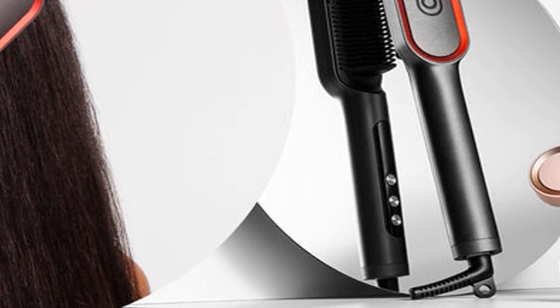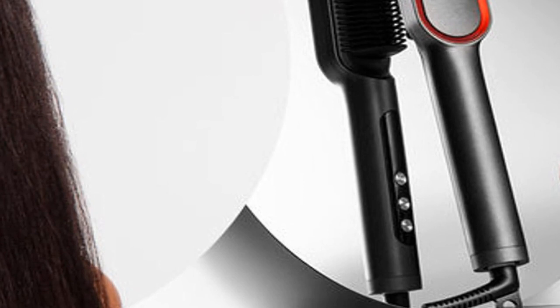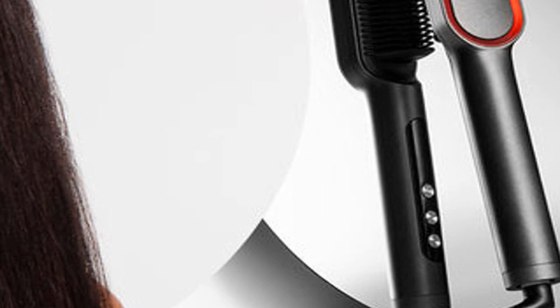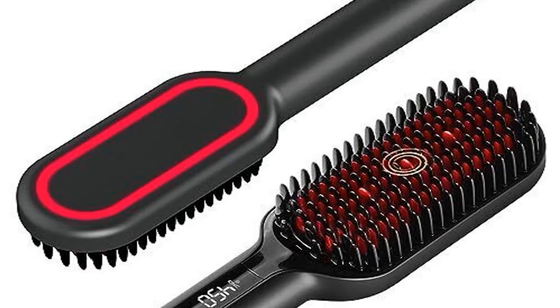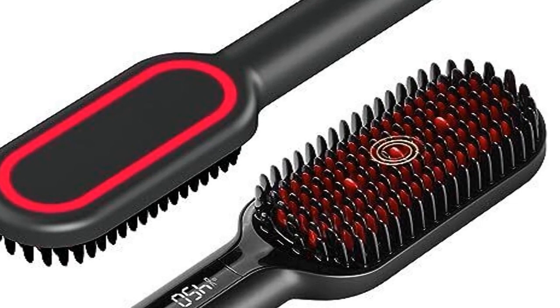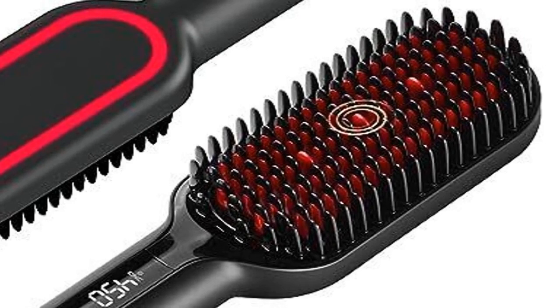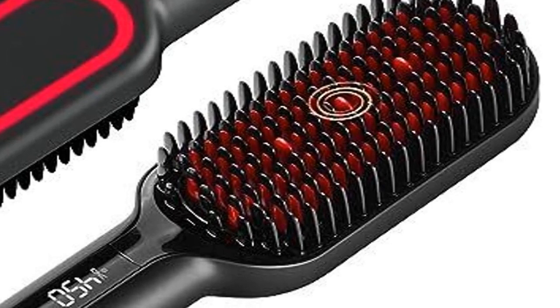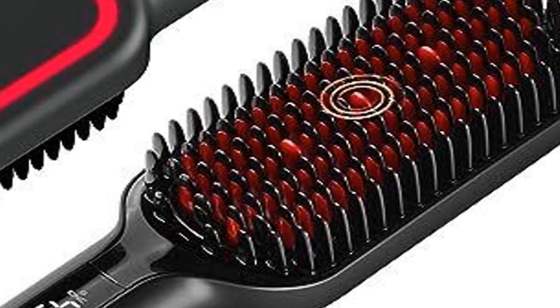Now, let's talk about the elephant in the room: heat damage. The Tymo brush is designed to minimize this, thanks to its protective bristles and controlled heating settings. So, how do you use it? It's incredibly straightforward — simply brush your hair as you would with a normal brush and watch as it transforms your hair into smooth, straight locks. The ease of use is a major selling point. It's suitable for all skill levels, from hairstyling novices to seasoned pros, so everyone can achieve professional-looking results with this brush.